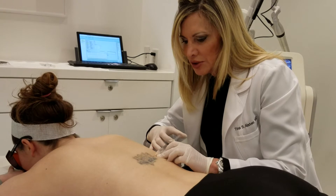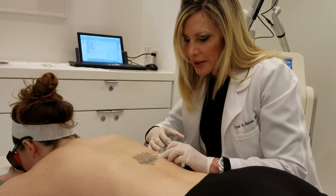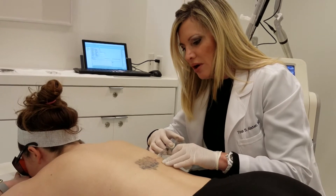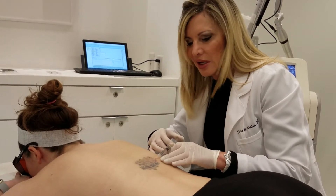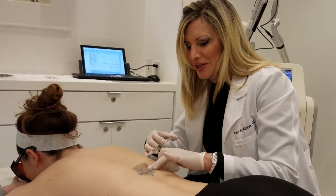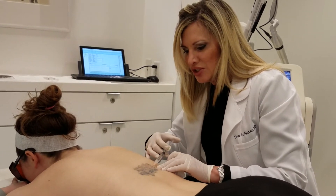Hang in there — 1, 2, 3, good job. A little stingy. I always like to pat the skin a little bit to take their mind off of it. And then we use that first area to just do another.